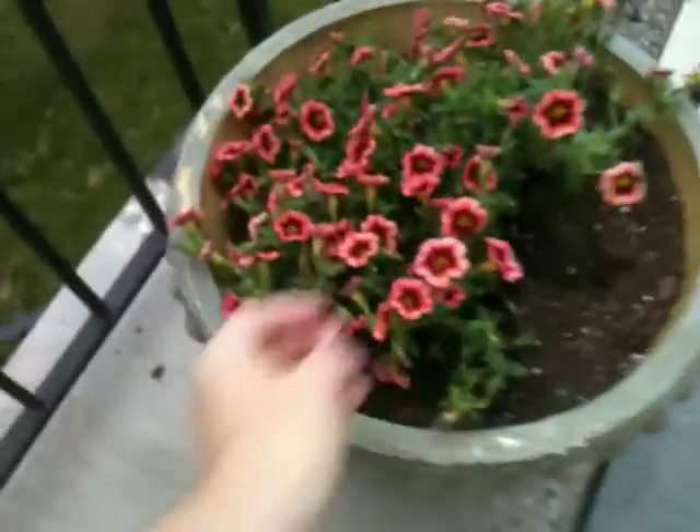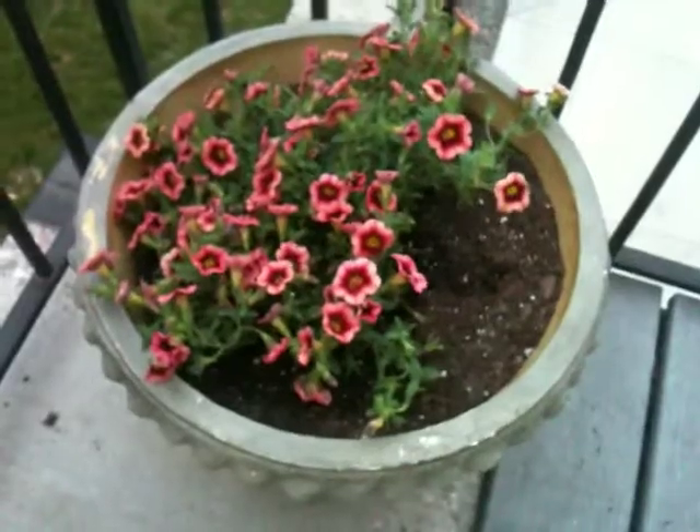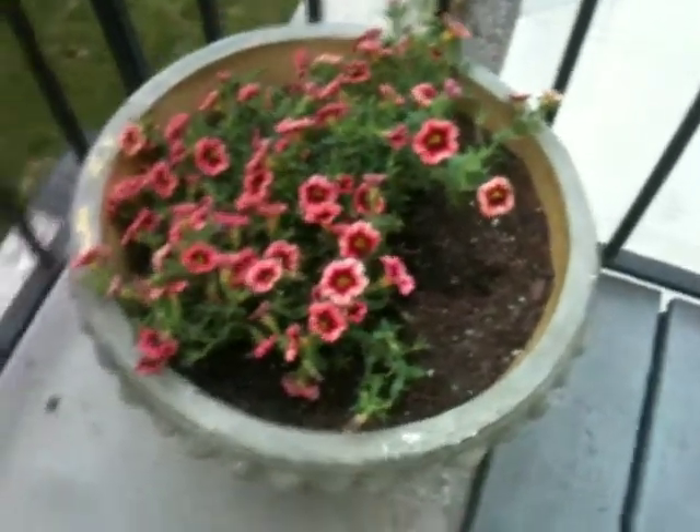Then I put the coral Super Bells in these large pots on the deck too, because they're going to grow pretty big as well. I like that color — it's sort of the color of the summer, wouldn't you agree? I mean, everything I'm seeing in the store for clothing is in coral.